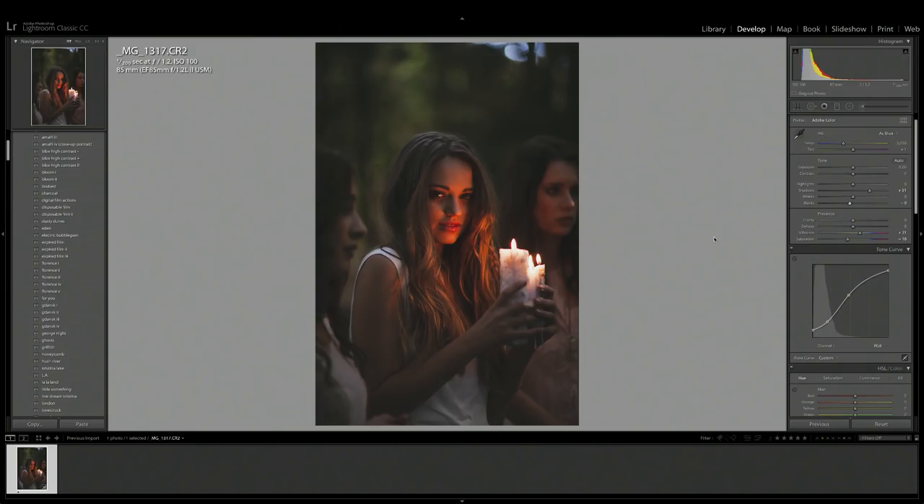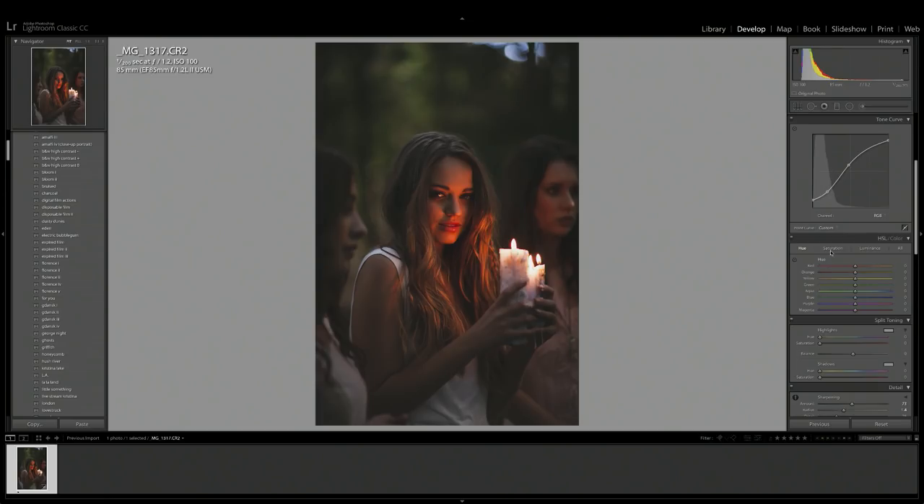The next thing grabbing my attention — probably not in the right way — is this whole green area up here. So we're going to use the HSL tool, starting with saturation. I'm going to bring the saturation of the yellows and greens down so that green forest part in the top of the image isn't so prominent. Then in luminance I'll bring that down to darken the colors and make the image appear more like a nighttime scene. With hue, I want to make this green more of a lush forest green — at the moment it's a little muddy and yellow-looking — so I'll pull the yellow and green hue sliders up. There's a before and after and I feel like this brought a lot more attention back to our subject.